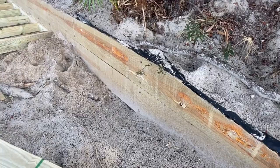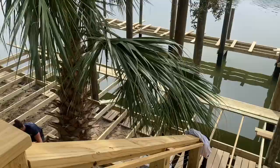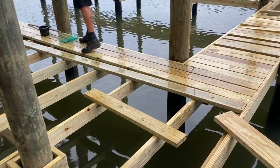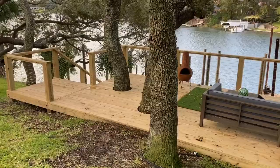Got the wood retainer wall installed. Now we're installing the framing.